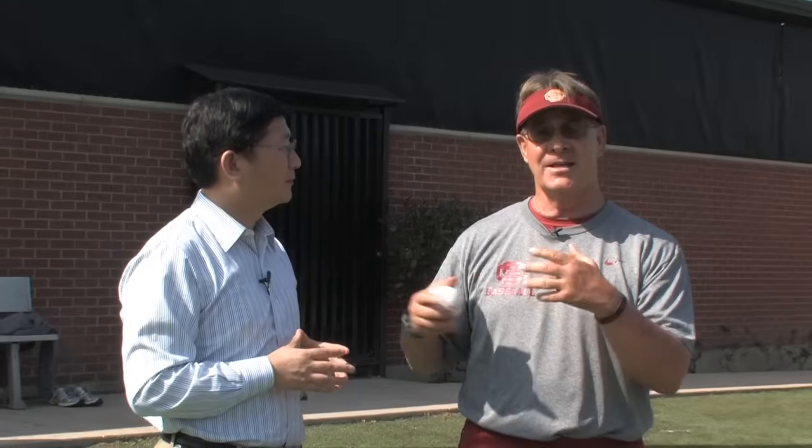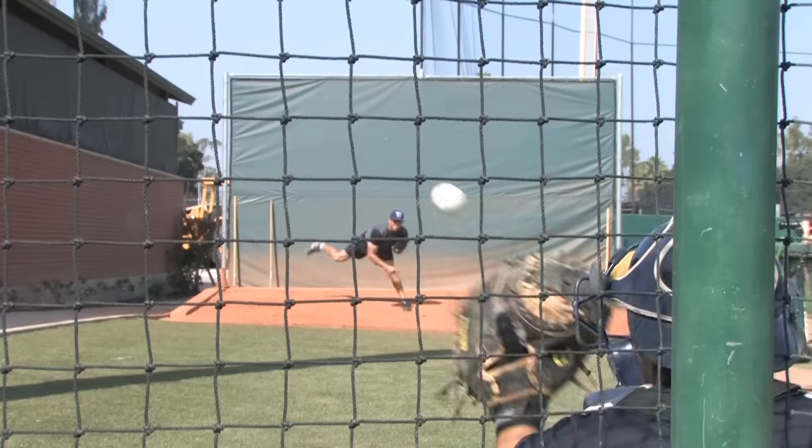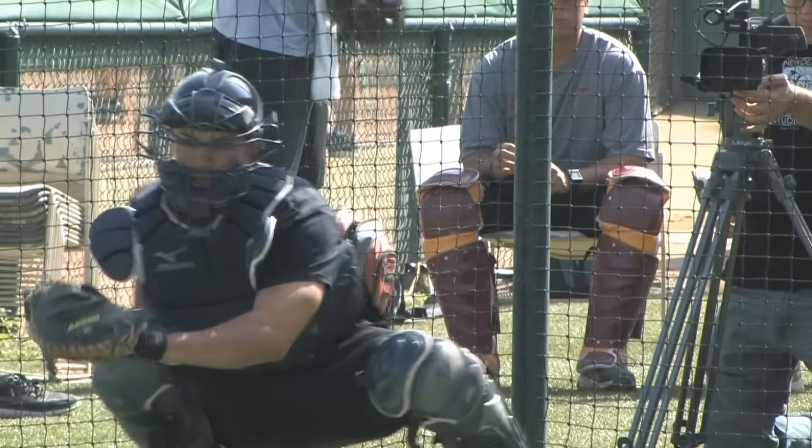Off camera we had talked about curveballs curving or breaking, and now I have a better idea what it's all about. The way we think curveballs break isn't really what we're seeing — our eyes lie to us. The hand's quicker than the eye, but a thousand frames a second don't lie. The baseball's rotation, speed, and direction really messes with what we're seeing.